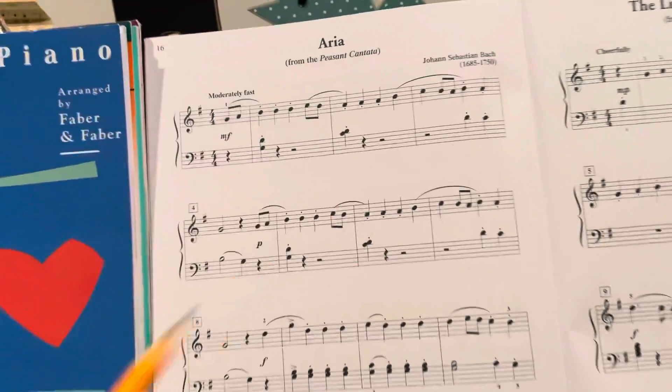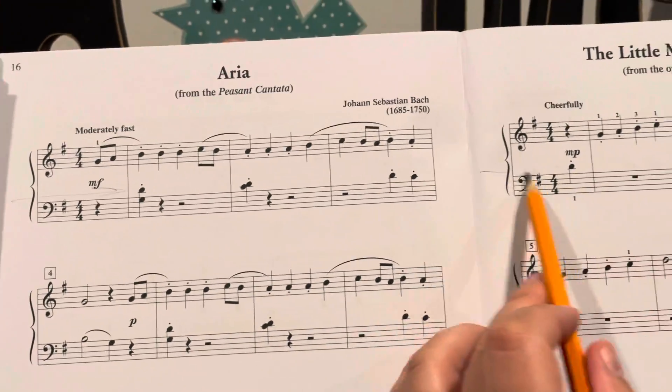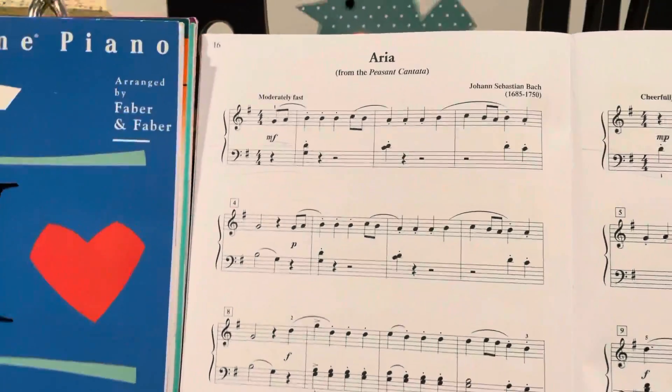So for these songs in classics, your left hand in both of the songs will stay here the whole time. You never have to move your left hand. It's the right hand that does all the moving.